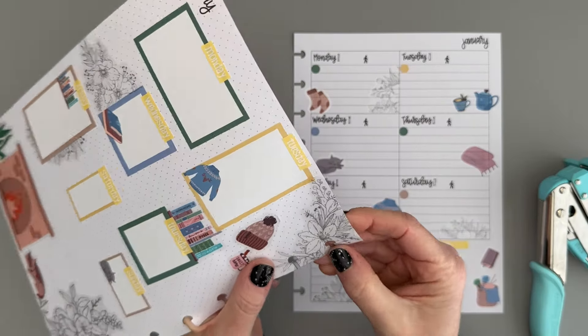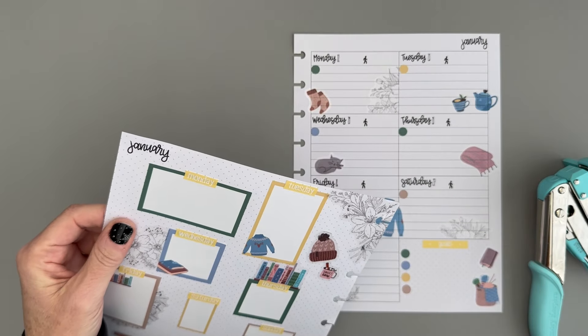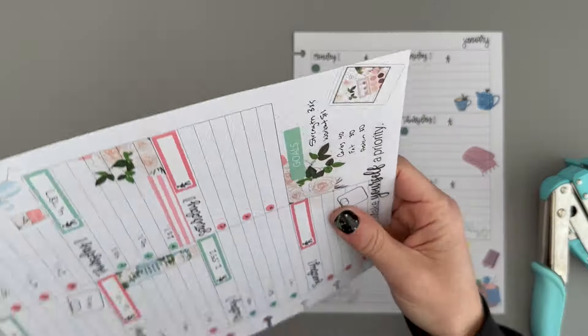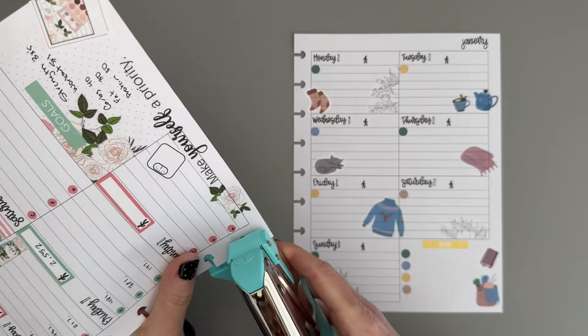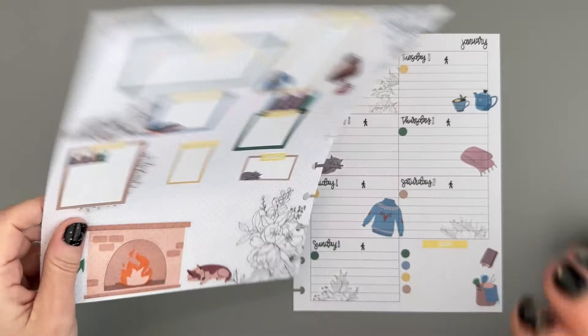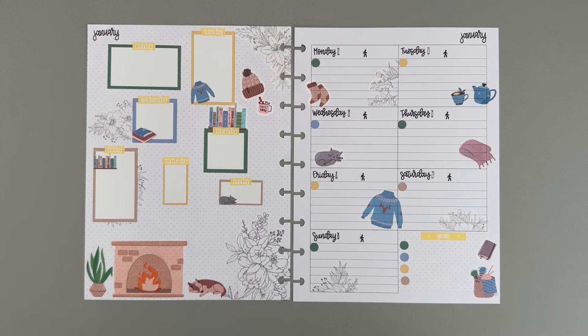I think I picked this up at Michael's — I used a coupon code and got this punch there. It's great because you don't have to get your big Happy Planner punch out if you just need to do a couple of holes, and I feel like it works really well with the clear stickers too. We are all done! I hope you enjoyed this video. If you did, if you could hit that like button that would be great. If you'd like to see more of my videos, please subscribe to my channel and I'll see you next time. Bye.